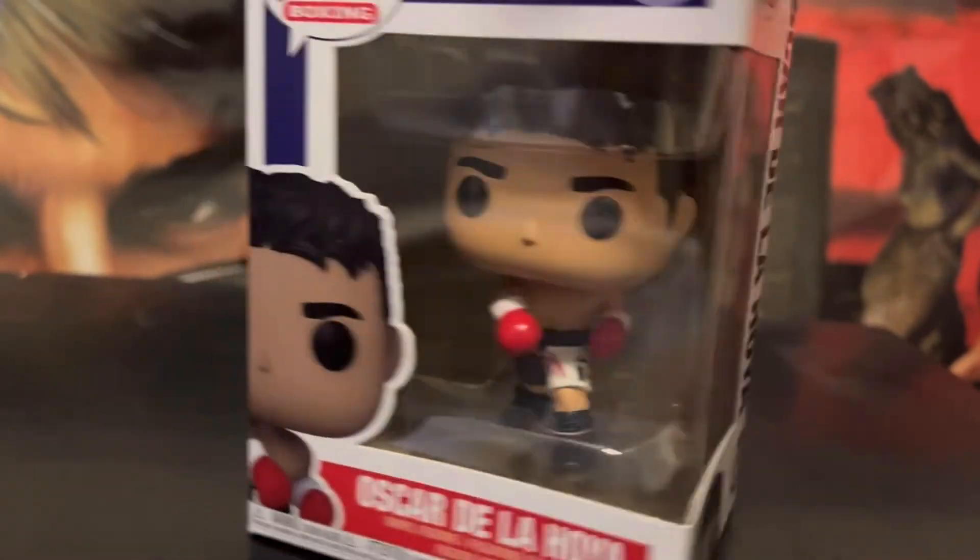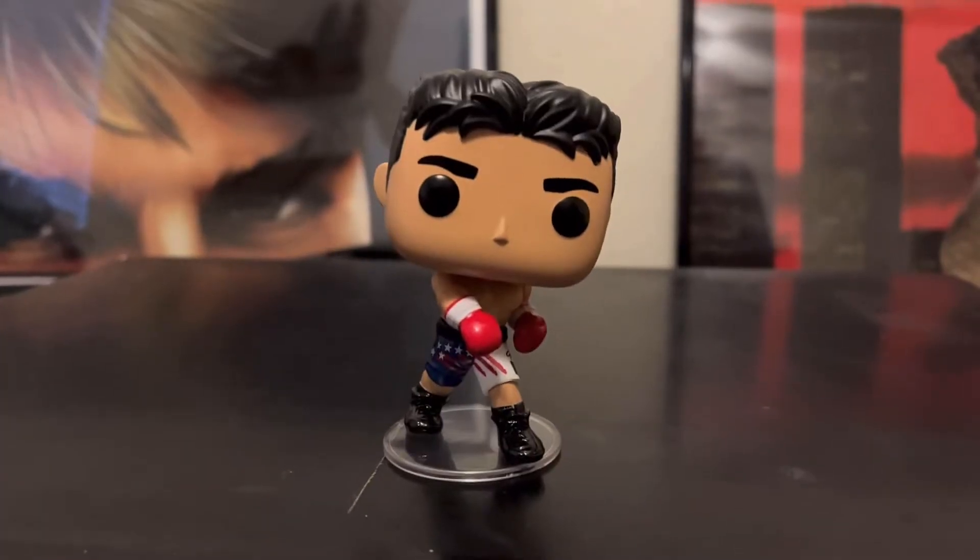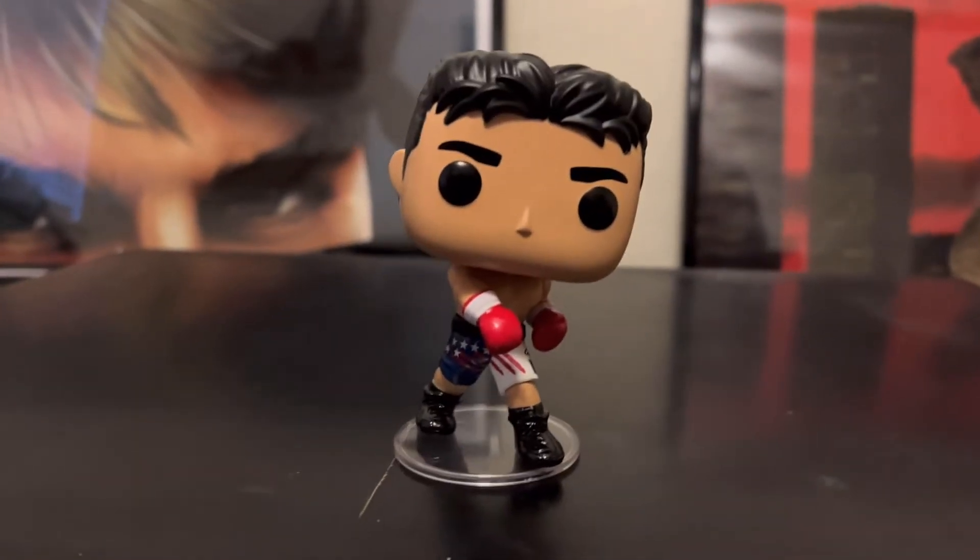So now we're going to unbox him and get a closer look. Alright, so now I got him out of the box. Let's get a closer look at Oscar De La Hoya.